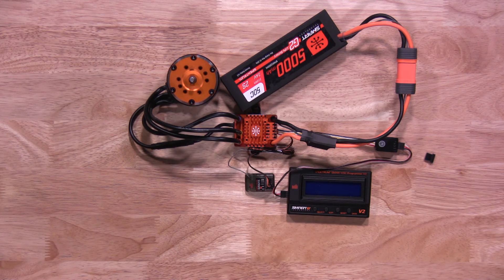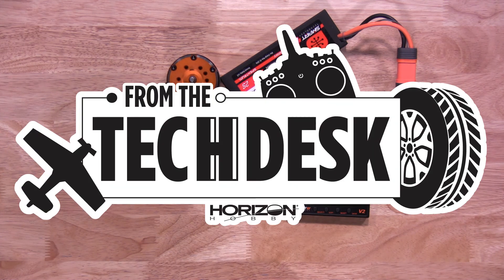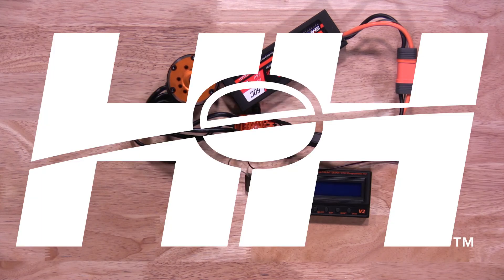That's all there is to it — quick and easy to program and calibrate your 120 Firma crawler ESC by Spectrum. Thanks for watching, and stay tuned for more tips, tricks, and other videos from RC Experts here at Horizon Hobby.